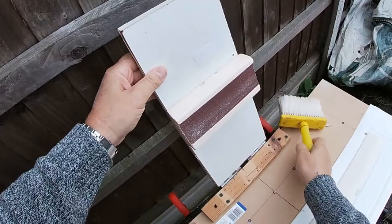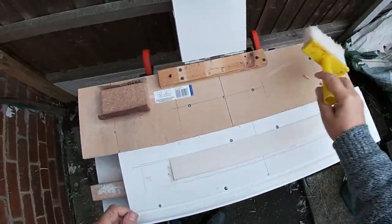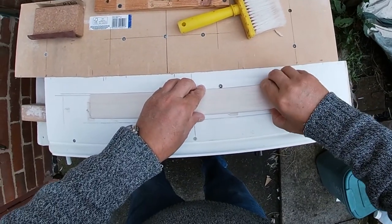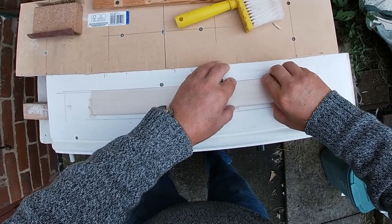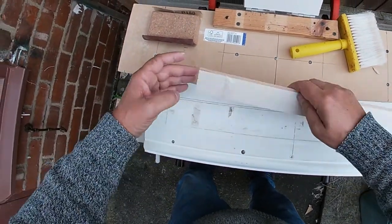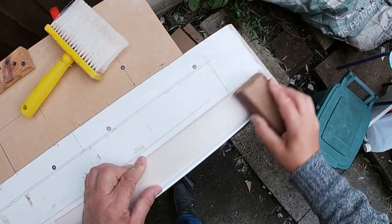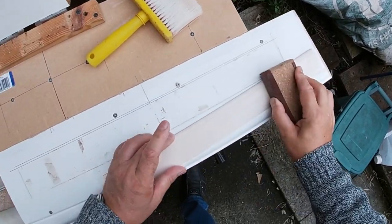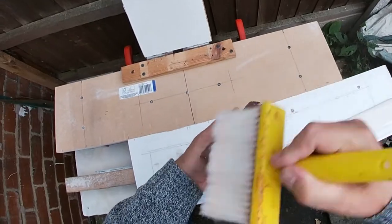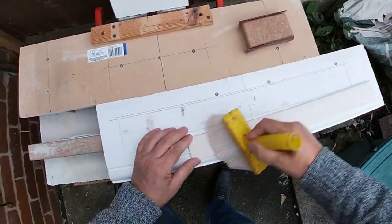When I am happy the sanding block is level with the board, I remove the blade and give it a light sand with a fine sandpaper to smooth off. Make sure the leading edge has a nice sharp edge to it.